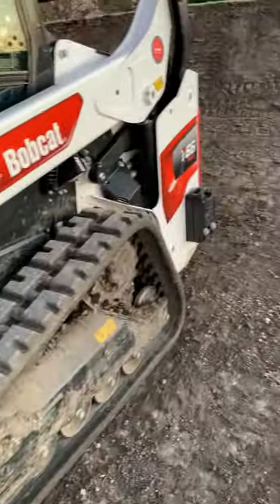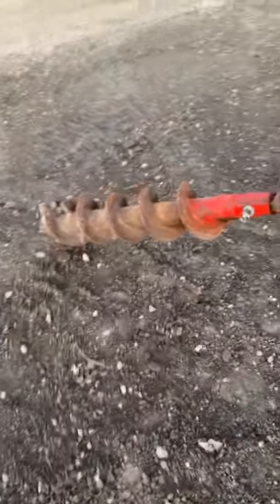Hey everyone, thought I'd do a quick video on how to disconnect accessory hydraulics. We've got a Bobcat T66 here with an auger on it. It's from Bobcat in North Texas hooking us up with this machine. I'll go over a separate video on the auger, but to disconnect these lines...